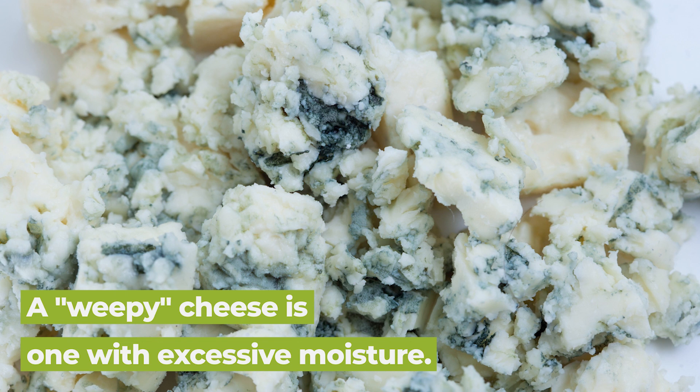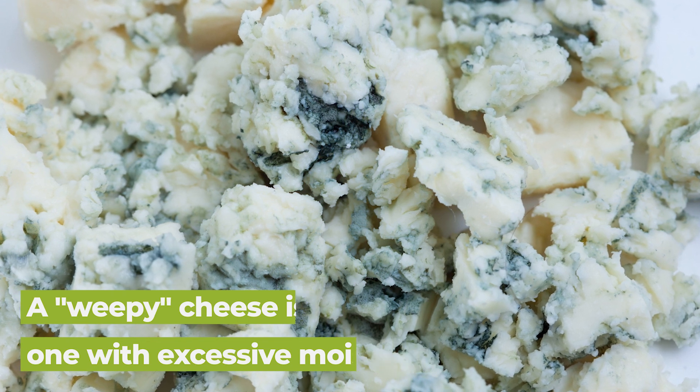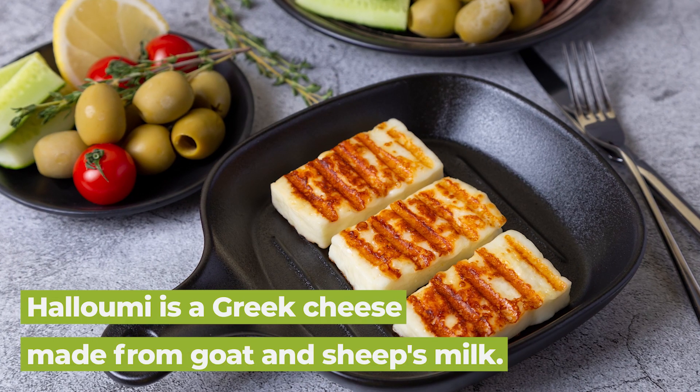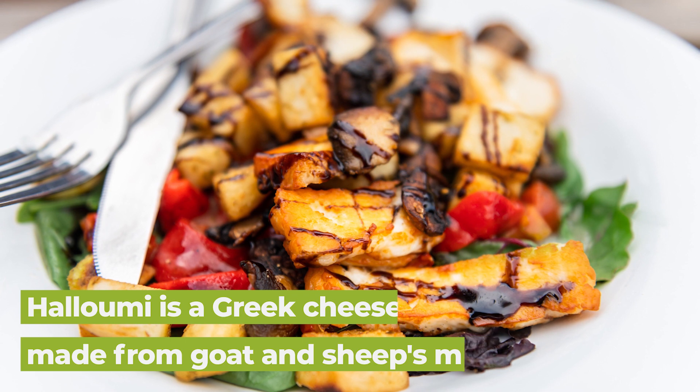Like brie. If you're going with a rind cheese, make sure you don't get something that's too weepy — if it's running everywhere at room temperature, it's going to ruin your waffle maker. My personal favorite, though, would be halloumi. It's delightfully squeaky, it browns really nicely, and you can top it with a lot of really nice ingredients.